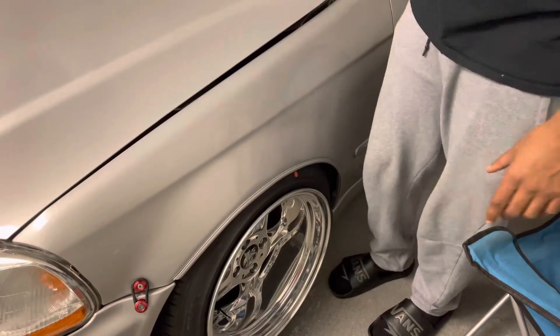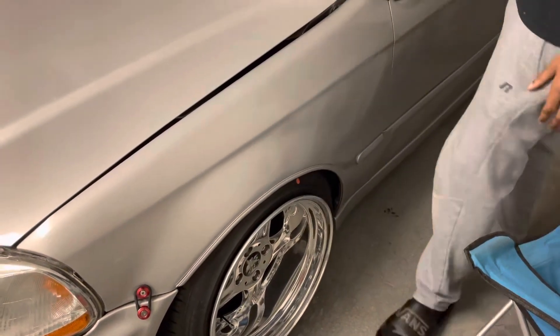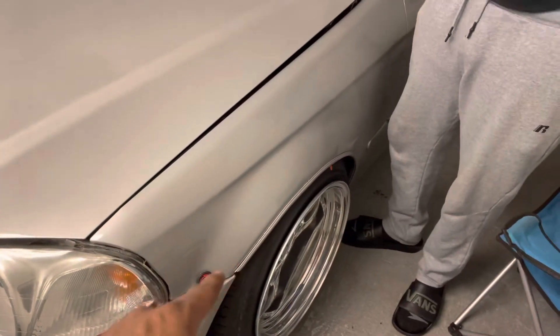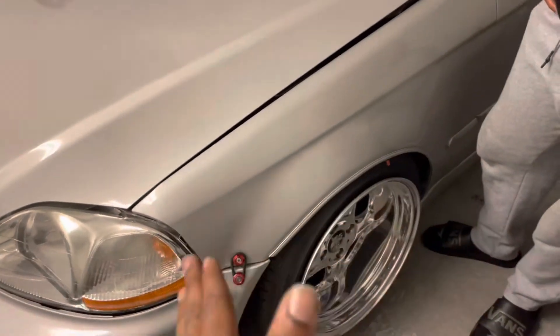With that being said, put the spacers on so we can at least have the fitment be perfect or as close to perfect as possible. Keep in mind, the reason I haven't matched the front height with the rear is because of my oil pan — I'm not trying to hit my oil pan at all.